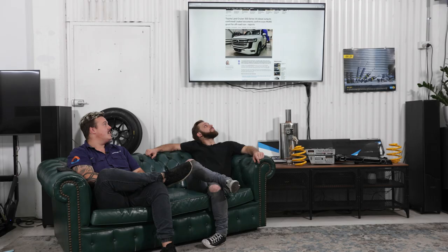For everyone out there speculating, guessing, and being a jokester — you're all wrong. The 300 Series is getting a 3.3 V6 twin-turbo diesel motor. That's it, no more guessing. Only a six, but making more power than the V8. Progress.